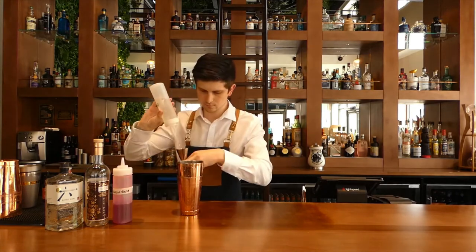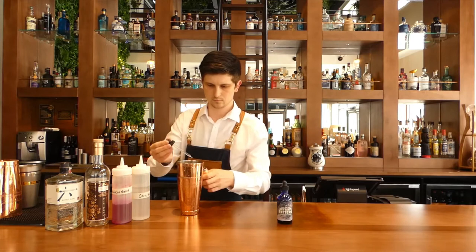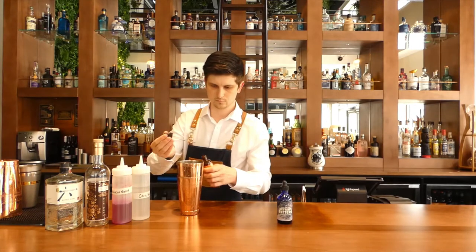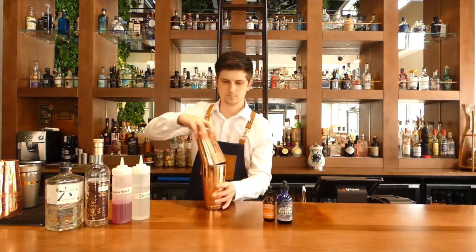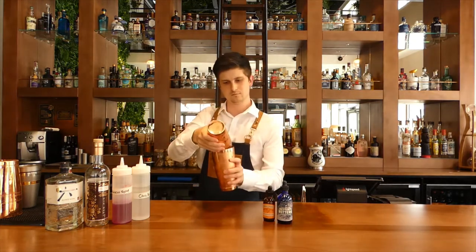It's a nice easy shaking cocktail. This one we have to double shake it because we're using a miraculous foamer as a replacement for egg white. So it's shaken with ice and shaken without, and we get that nice crisp white fluffy foam on it.